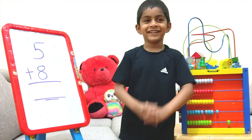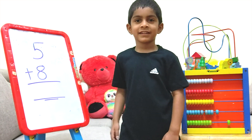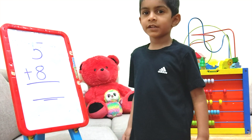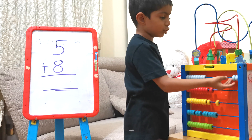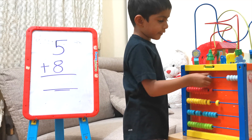Now let's do the addition. First let's check what are the two numbers. It's 5 and 8. Let's count 5 on abacus. 1, 2, 3, 4, 5.